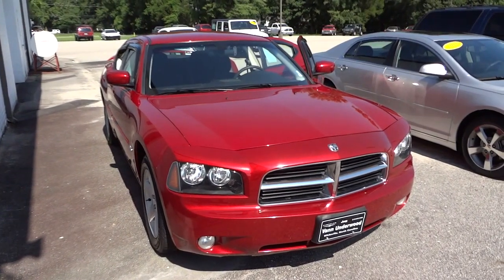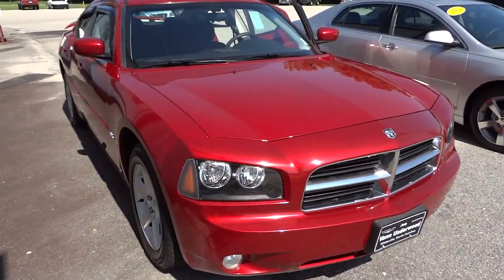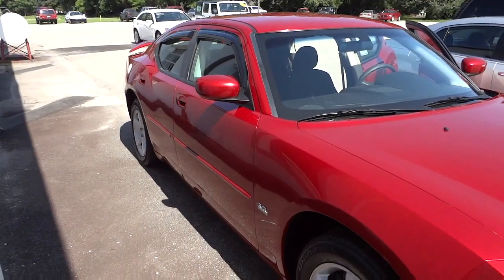Hey, this is Mike. Check out this 2010 Dodge Charger in Burgundy. It is the 3.5 liter high output V6. It's got the spoiler on the back.